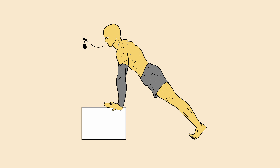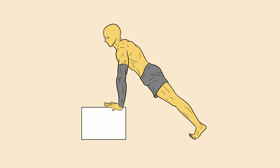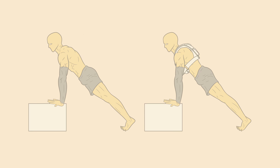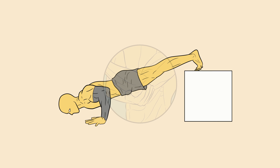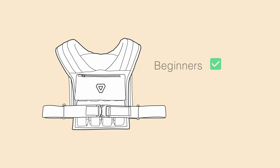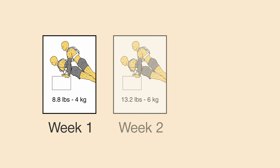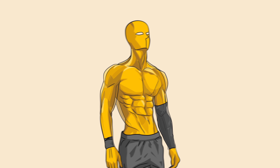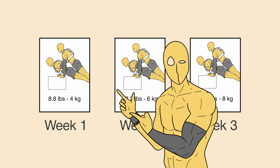You might be thinking doing a 45-degree incline push-up is too easy for you, and progressively overloading through reps would take a lot of time. This is where a weighted vest becomes your new best friend. By wearing a weighted vest during push-ups, you're essentially adding more resistance without putting unnecessary stress on your joints by changing the incline. This is useful for beginners, intermediates, and advanced calisthenics athletes alike. Start with a light vest and gradually increase the weight over time — your muscles will have no choice but to get stronger and grow. This way, you keep the gains rolling in without risking injury.